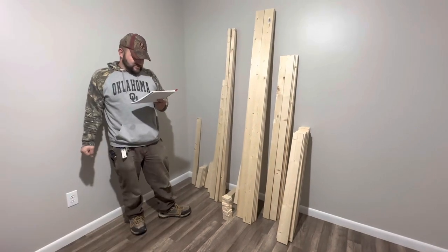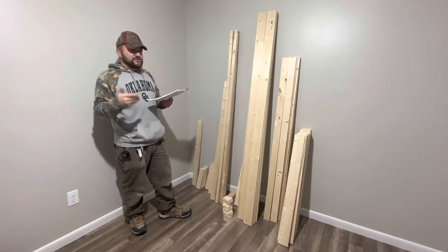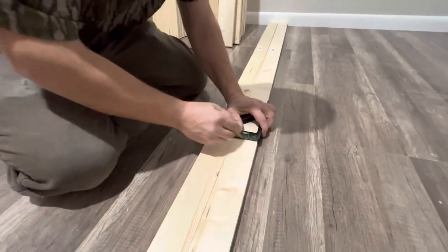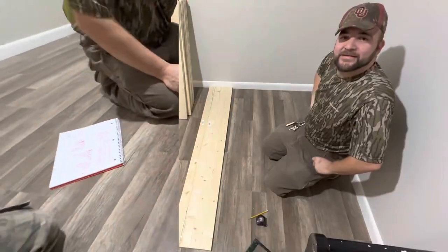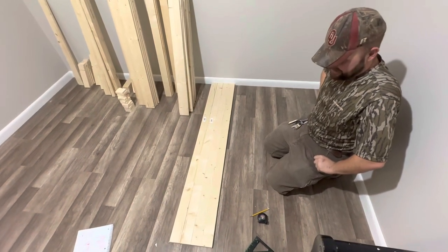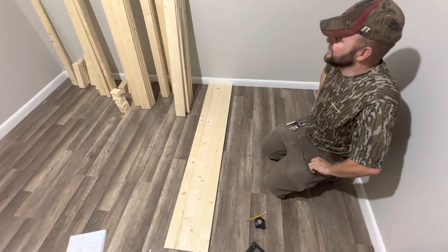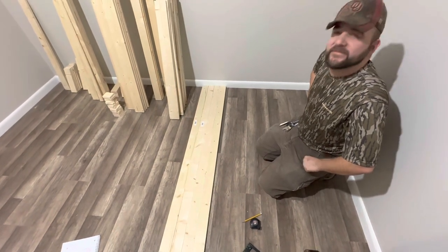Step one: I'm going to attempt to build the two end pieces of the bed. I've got my four leg pieces laid out here. Now I'm going to add in my rail pieces, which I believe are 37 and a half inches long.